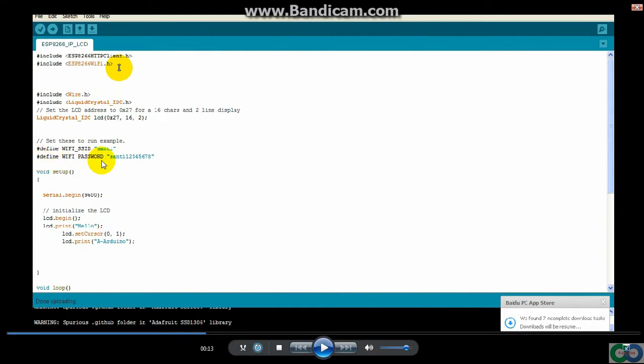The next is the Wi-Fi SSID and password from your access point. So the next is the setup: I need serial begin to check and I set it to 9600. The next is setup for the LCD — this one for begin LCD, and I start the first row with a hello message, and the second row continues.